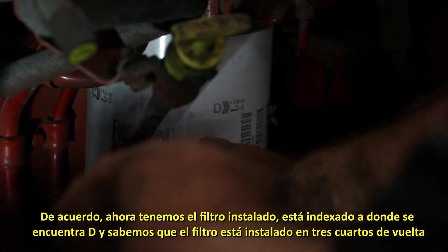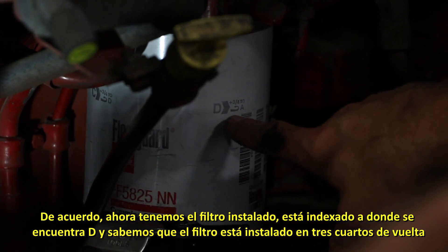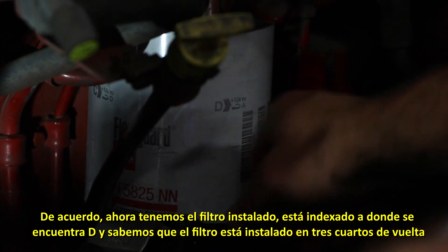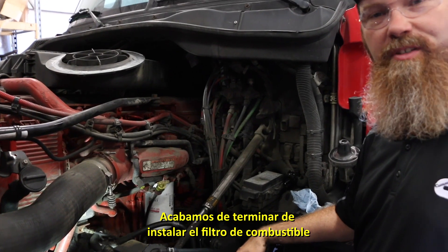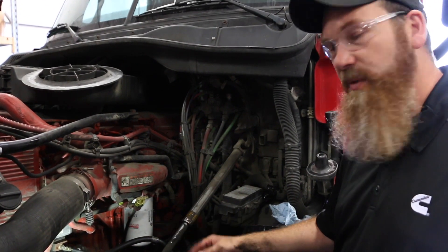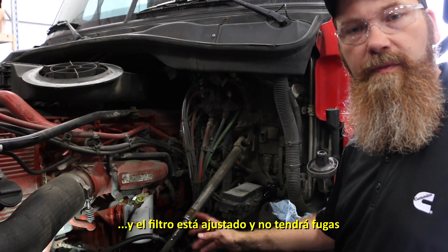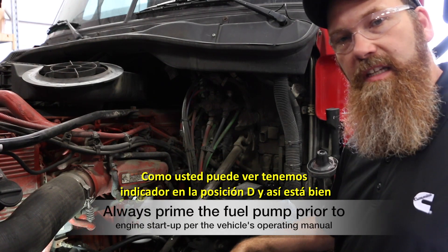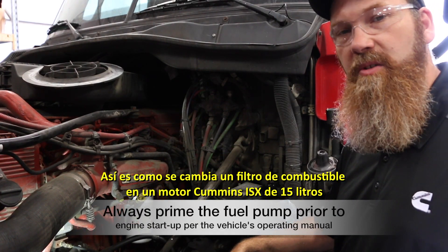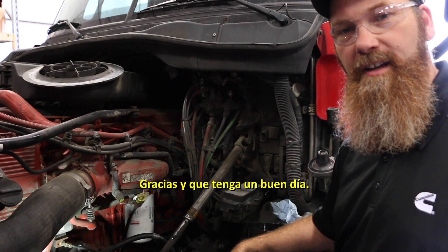Now we have the filter installed. It's indexed back around to where D is, and now we know that the filter's installed to three quarters of a turn. We've got it indexed to where we need it to be — the fuel filter's on tight and it's not going to leak. As you can see, we've got it indexed to the D location and we're good to go. And that is how you change a fuel filter on an ISX 15 liter engine. Thank you and have a nice day.